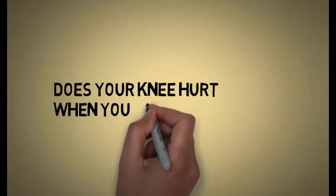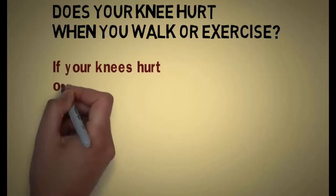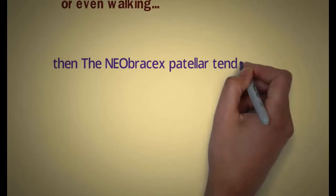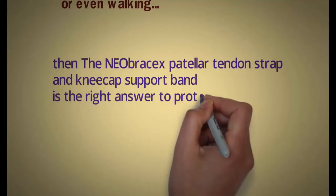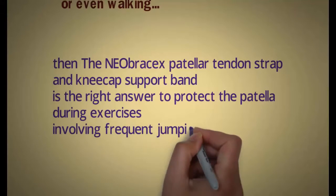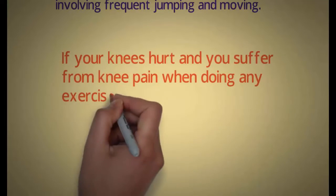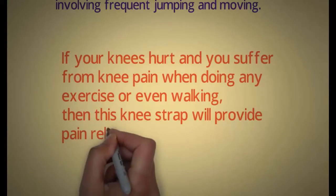Does your knee hurt when you walk or exercise? If your knees hurt or you suffer from patellar tendonitis when doing any exercise or even walking, then the Neobrax patellar tendon strap and kneecap support band is the right answer to protect the patella during exercises involving frequent jumping and moving. This knee strap will provide pain relief.